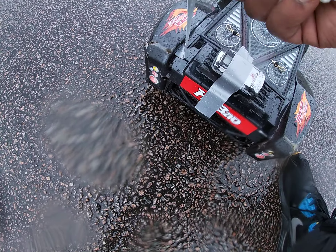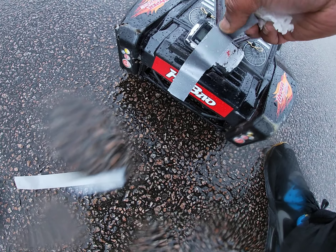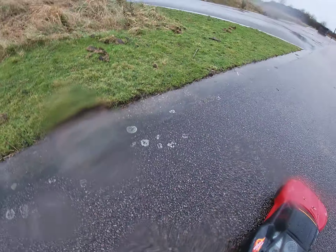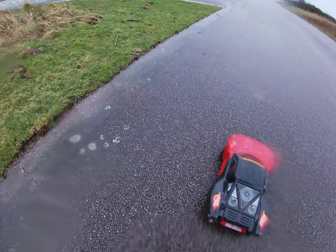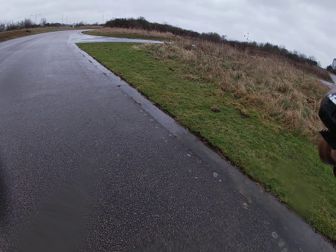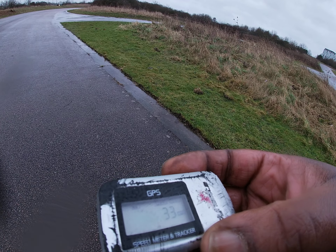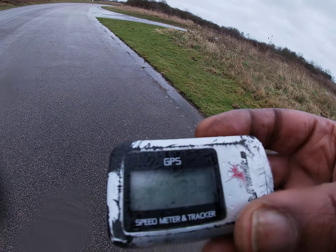I've got a 4S battery in my bag all charged up, but I'm going to leave it for another day, man. I've just run this 3S, the weather's shit. A fully charged 4S battery — I was going to run it after this 3S, but 33 miles an hour. 33 miles an hour on 3S. Yeah, 33.